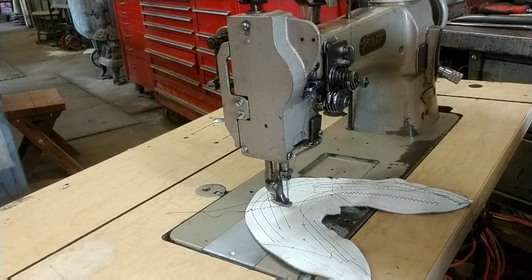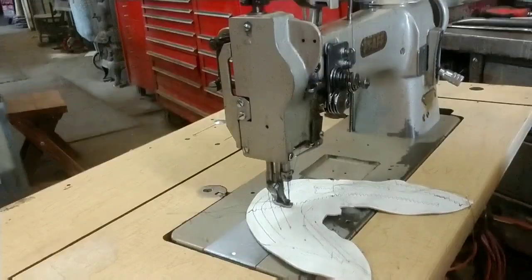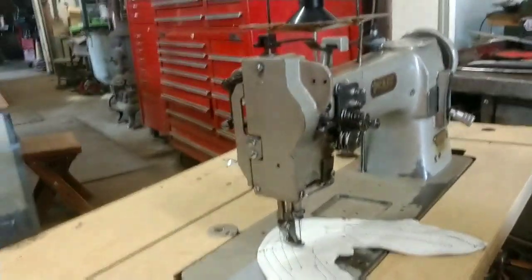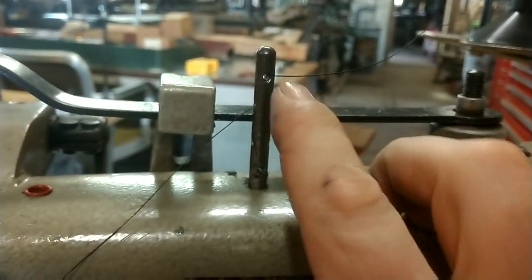So I'm all set up and ready to stitch. I'll walk you through my philosophy on how to thread these things. Some machines you can find good instructions for online — if you can find good instructions, by all means use them. You come up out of the spool and you want to go through that hook, so you're pulling up off the spool and then you enter into the thread post — front, back, side to side. You can try it top to bottom or bottom to top depending on if your thread isn't straight enough.